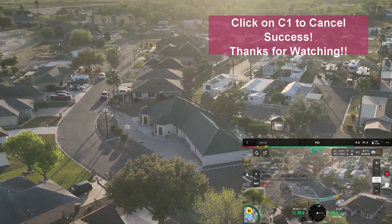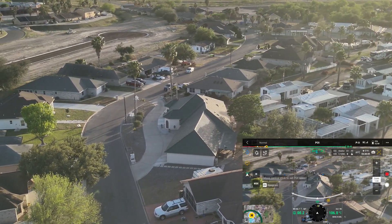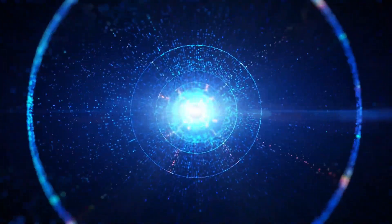I am going to cancel. I am going to stop the POI. The POI is stopped. That is not a slow rotate. So I am going to pull the POI.